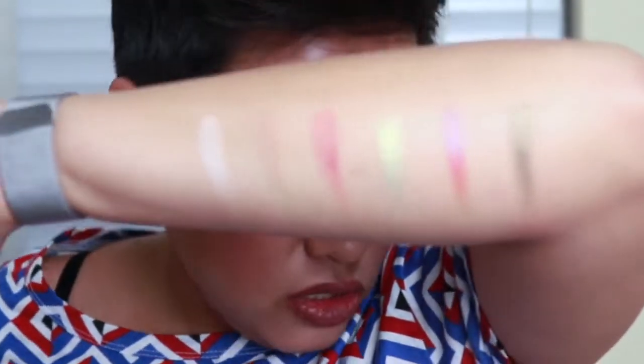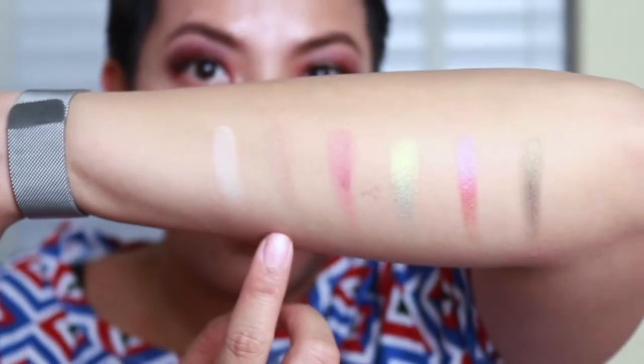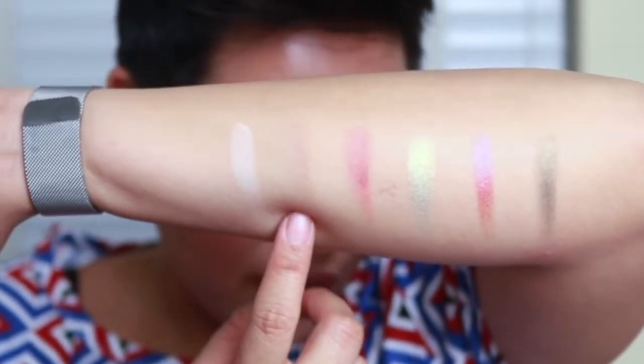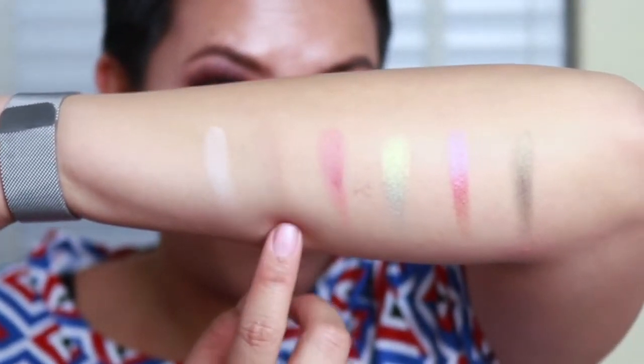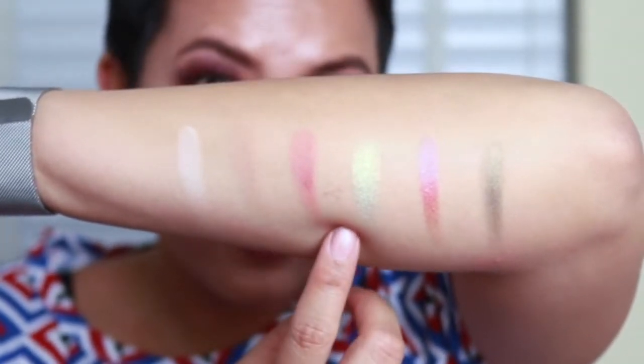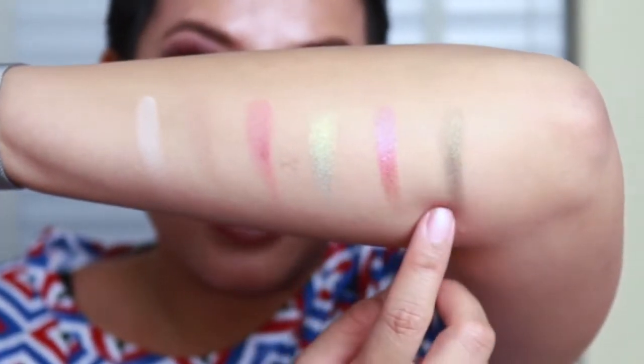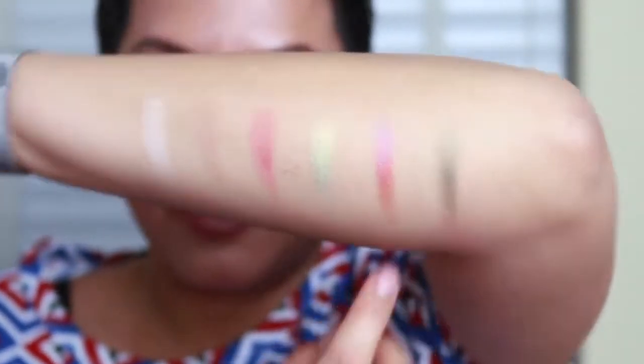I wasn't planning on a live swatch, but here we go. These are the top shades: Cream — you can barely see it because it's almost the same shade as my skin — Prayer, Grateful, Good Vibes, and Side Hustle. Pretty cool, right?